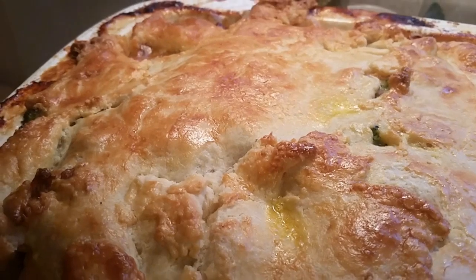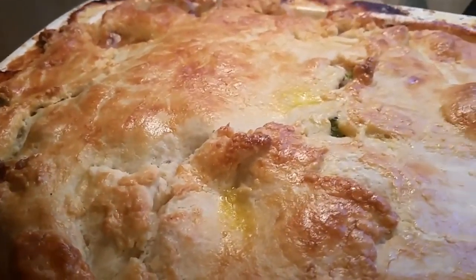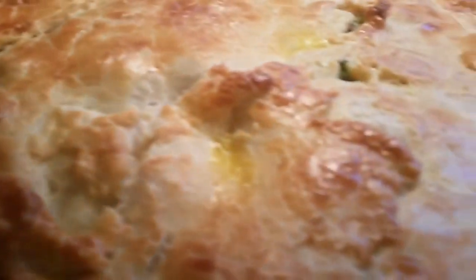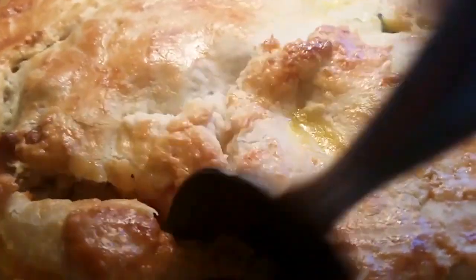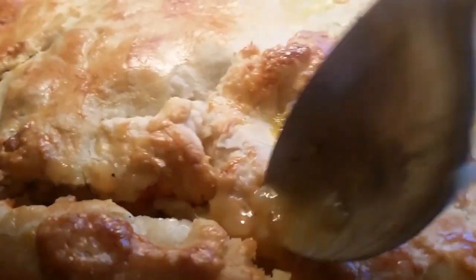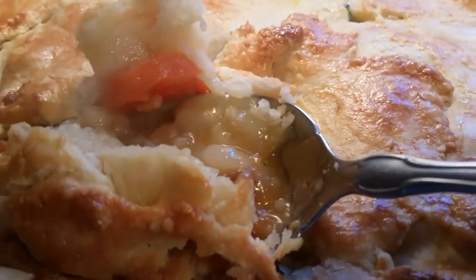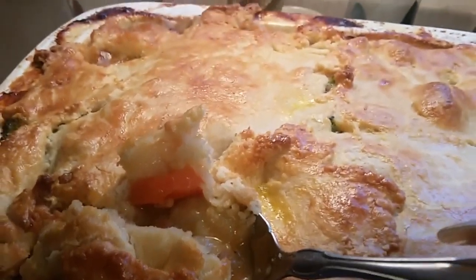All right, this is the finished result of a turkey pot pie — yes indeed, it is beautiful, it's golden brown. Look at this, it looks so good, so flaky and delicious. We're gonna go inside here and see what it looks like. We just took it out of the oven and I want you to see how creamy and delicious this pie is. Look at that — I'm telling you, that is what a turkey pie looks like.